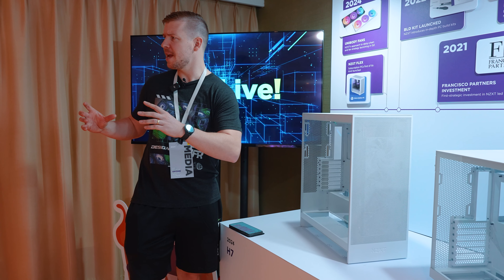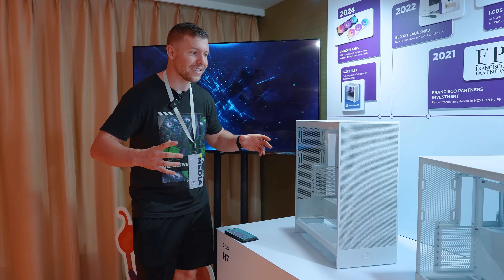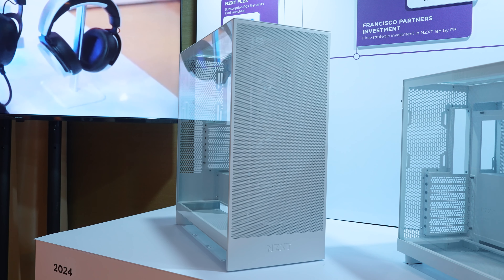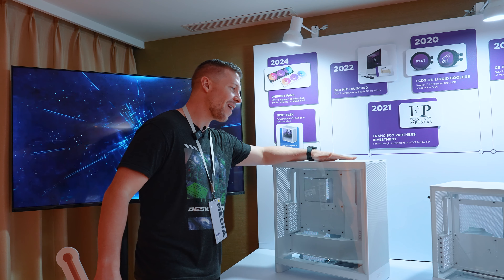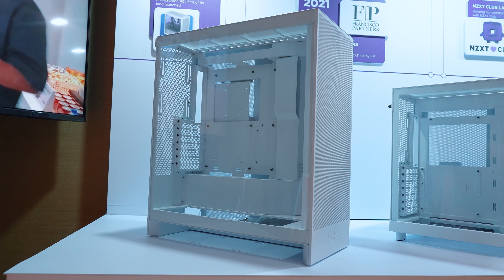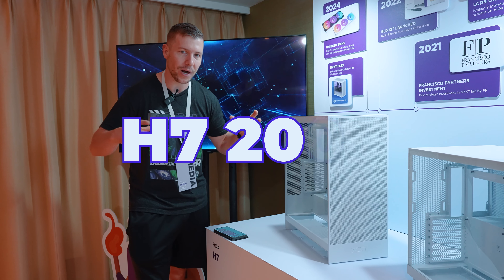So you're telling me you've named your new case the H7? Yes, that's right. NZXT has a brand new case called the H7. Back in 2022 they released the H7, but they haven't kicked it to the curb — they've actually renamed it the H7 2022, and now we have the new and improved version, the H7 2024.